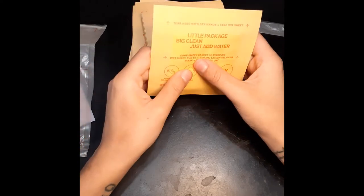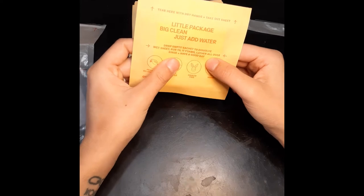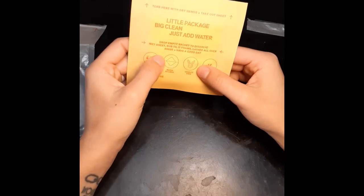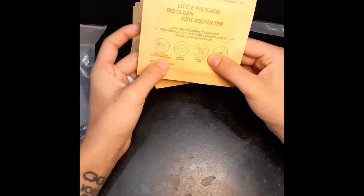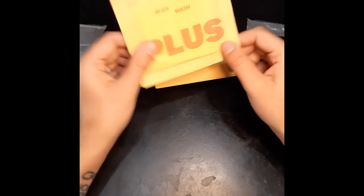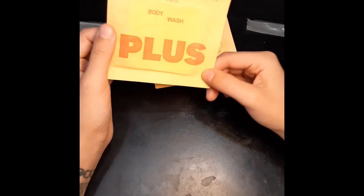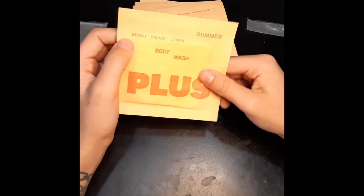It says: tear here with dry hands and take out the sheet. Little package, big clean — just add water. Drop the empty satchets and dissolve a wet sheet until it forms lather, apply all over, rinse, and have a good day. It's printed with renewable ink, water soluble, cruelty free, and vegan. I got the orange lemon scent.